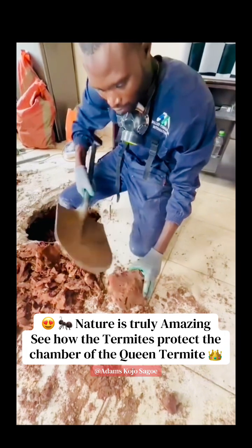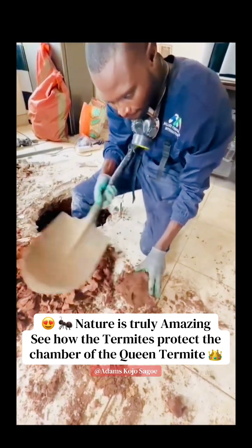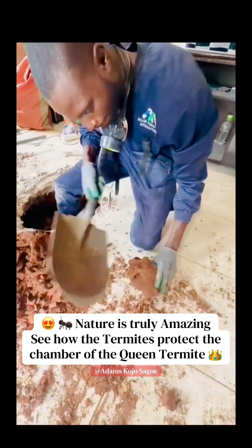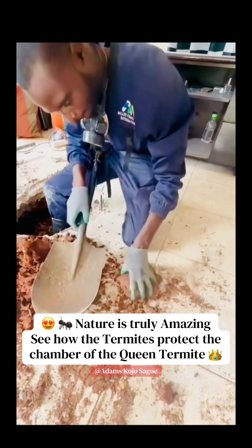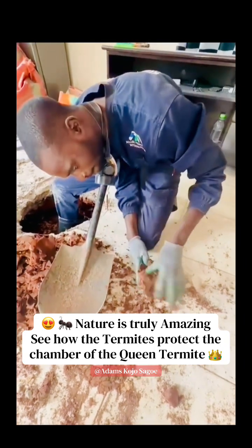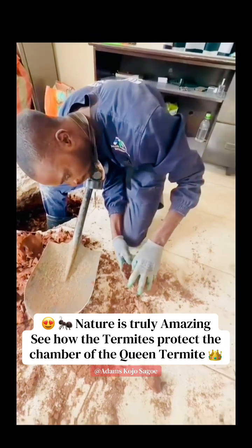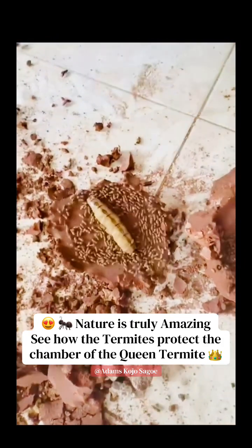Watch as we open the queen chamber — this is the last layer of the chamber. We are urging everyone thinking of building houses to consider miller fumigation. And here is the queen chamber and our queen, shown from the front.